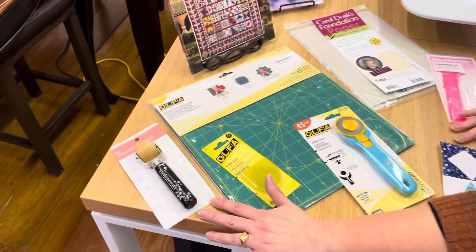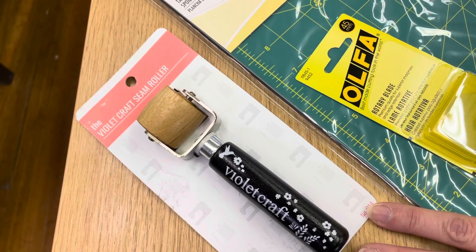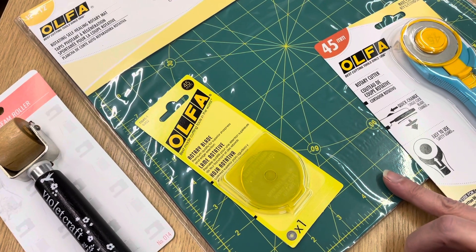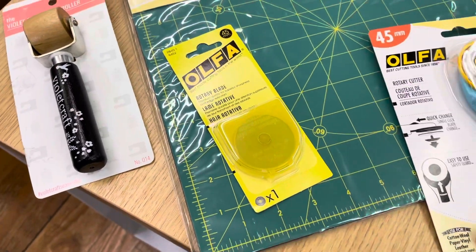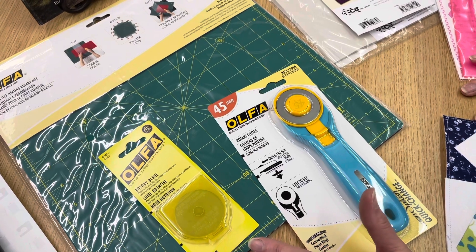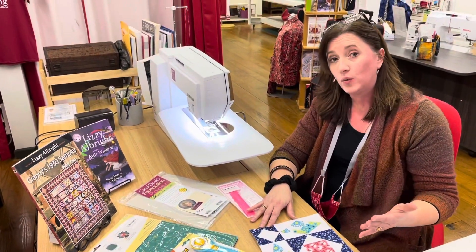We've got a nice little seam roller, especially with the paper piecing — it really does come in handy. It's not a must-have, but one of those things that if you have it, you will be glad you did. I've also been using a rotating cutting mat, which comes in handy — we've used that with lots of our blocks. Of course my rotary cutter. We've got some rotary blades here, and I would not recommend using a new blade when you're doing foundation piecing because cutting on the paper is going to dull that blade extra fast.